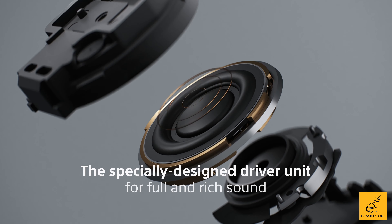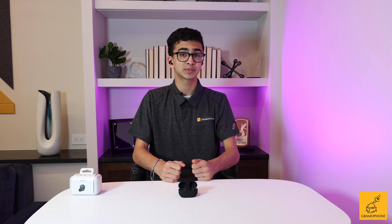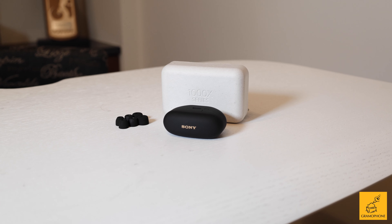Moving on to sound — these headphones obviously sound superb. Using Sony's 8.4mm Dynamic Driver X, as well as the brand new V2 processing chip, LDAC industry-leading codec, and DSEE Extreme AI upscaling technology, the Sony XM5s boast one of the most balanced and wonderful sounds of any earbud on the market. The headphones also use Bluetooth 5.3, the latest and greatest of the technology.